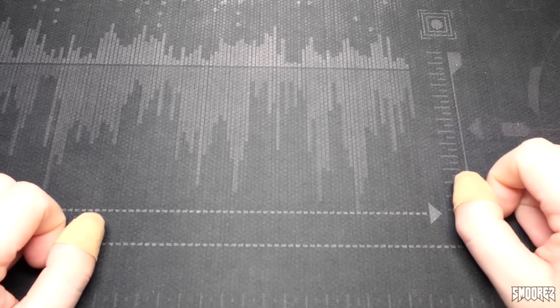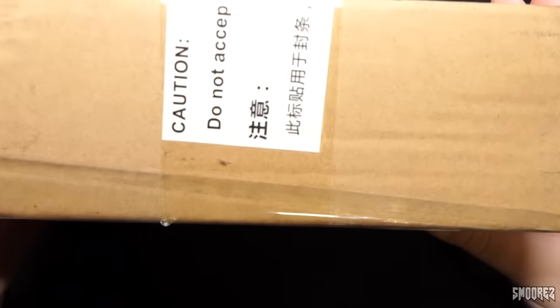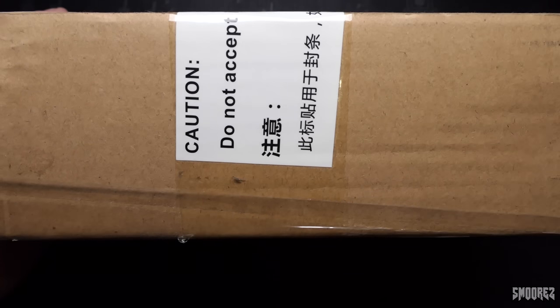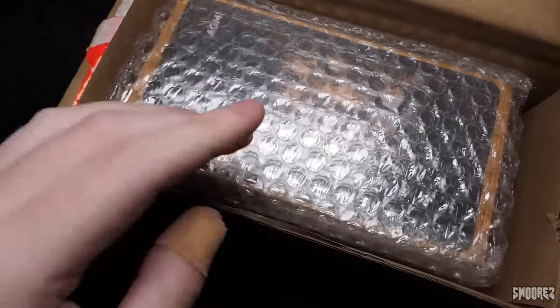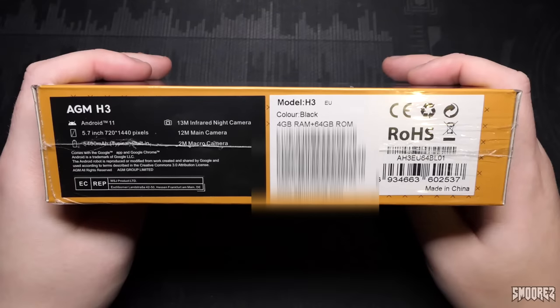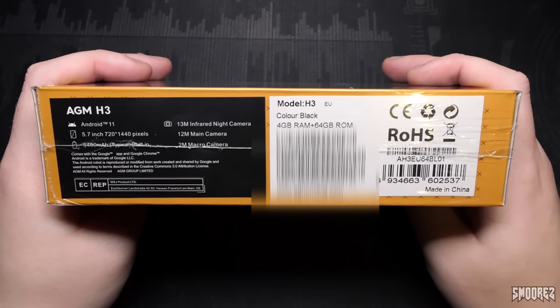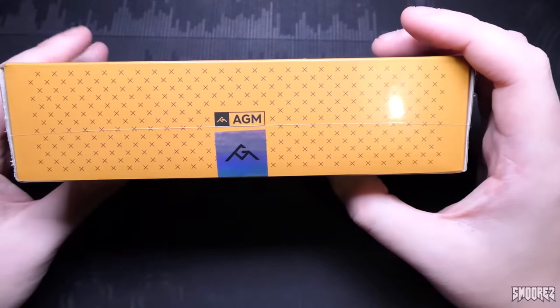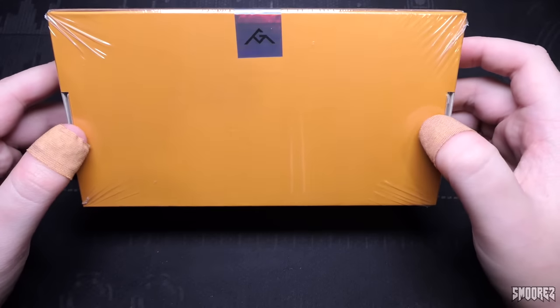So let's go ahead and unbox this night vision phone. This took 4 days to be delivered from China to Australia via DHL which is pretty good. Opening up the box, we get a look at the device itself — it's got a bit of heft to it. Inside we've got documentation, an online warranty support card with the SIM ejector tool attached to it. Interestingly, AGM stands for Action Gains Memory — I never knew that. The quick start guide covers everything including sensors, receivers, and the customizable key.